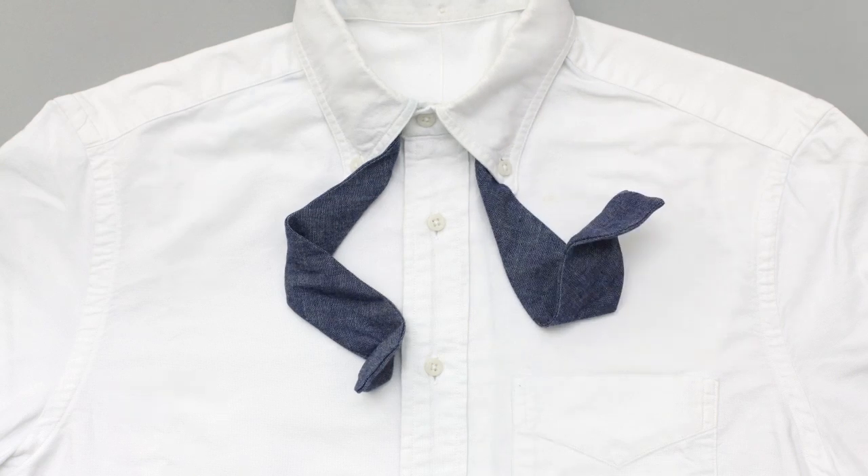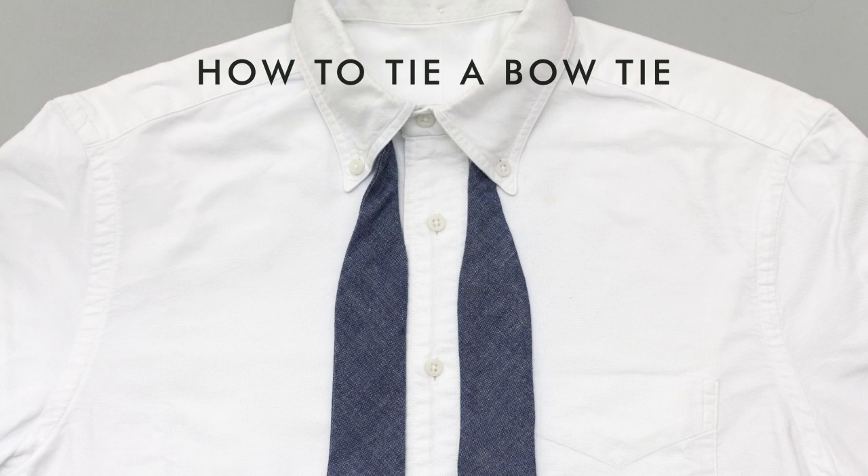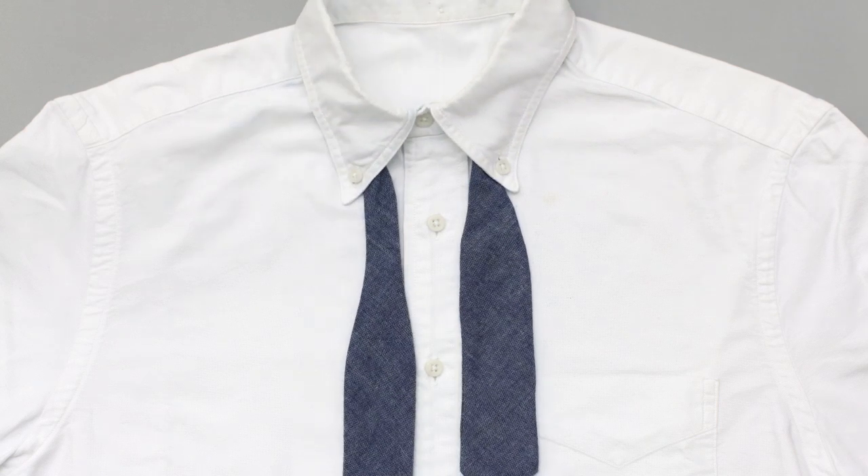Hey, I'm a new bowtie from the hillside, and today I'm going to show you how to tie me. Real easy. Left side two or three inches longer than the right.